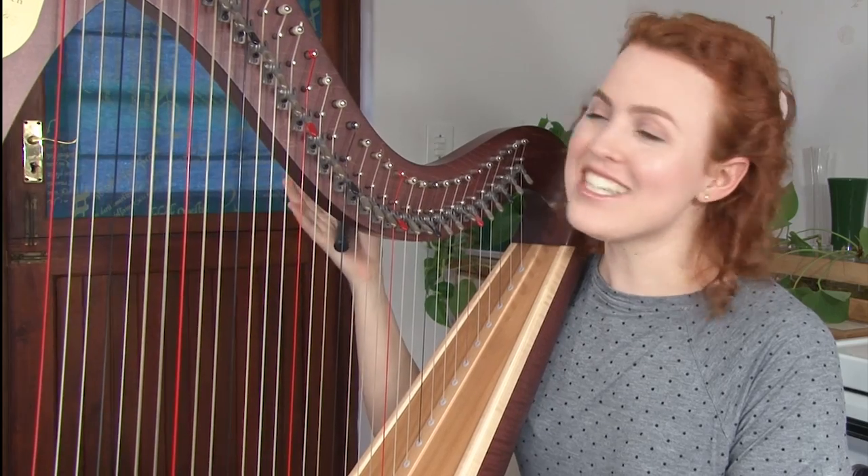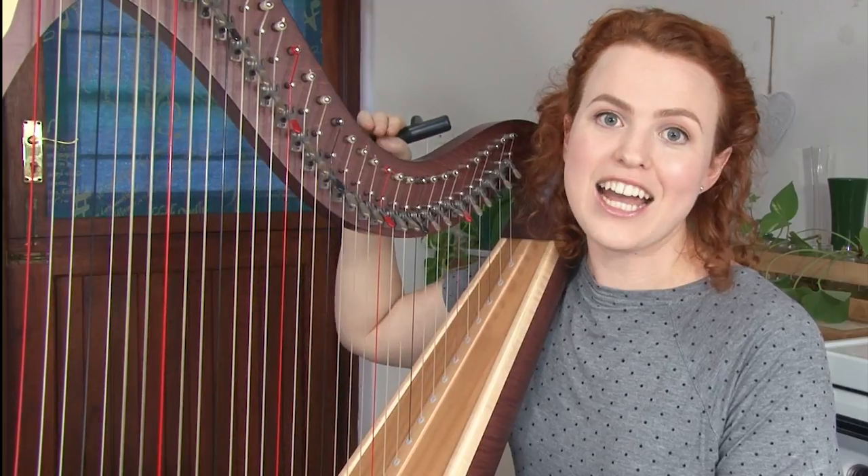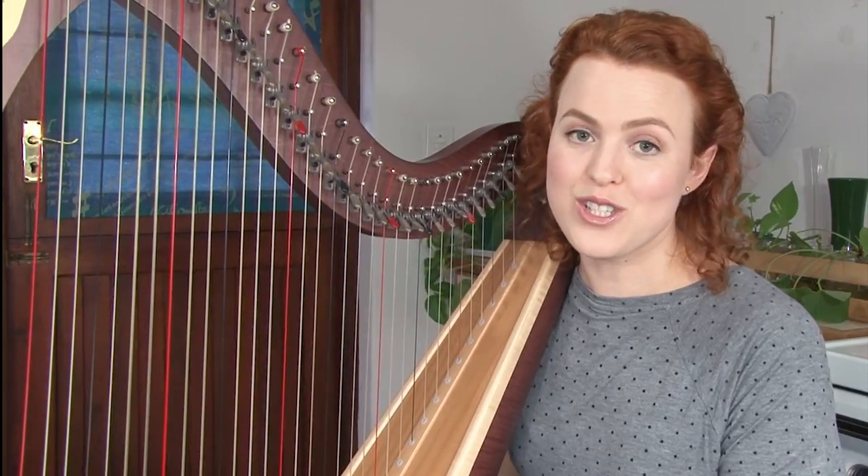And my sister Megan is going to be helping me. She's got an extra camera that's going to be having a look at a different angle as I take you step by step through the tuning.